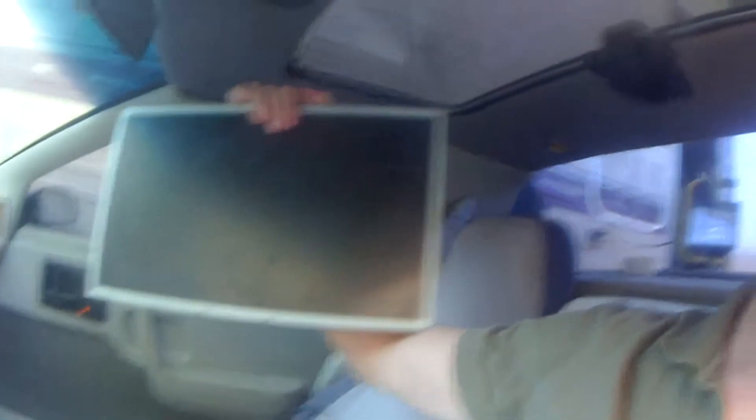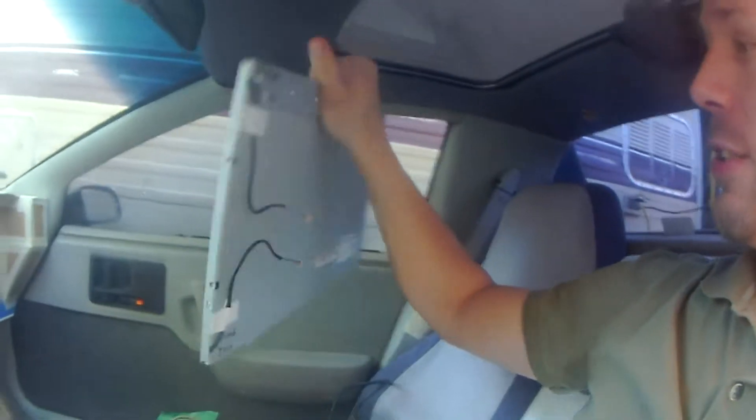A couple weeks ago, I took apart the surveillance system I had left over from the gym, and I came across a monitor that was used for my display systems. I looked at it and it was about that thick — and when I took it apart, it was only that thick. So here is the actual video display of the screen. It used to be a regular VGA monitor, and as I've done my research I found that I could use this. It would be more awesome to have one 19 inch screen than 3 or 4 small 6 inch screens.